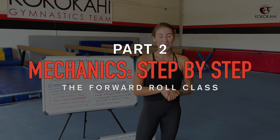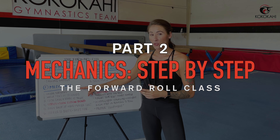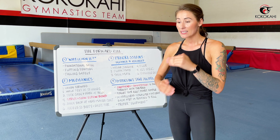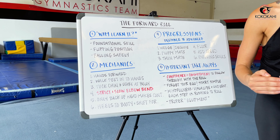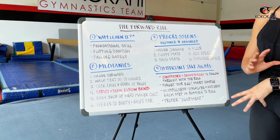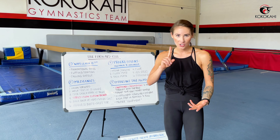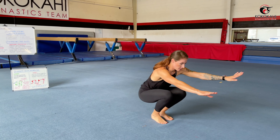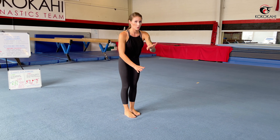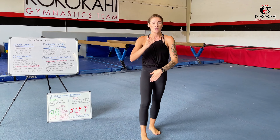The second topic we're going to get into today is the mechanics behind the actual movement pattern. We're going to break it down step by step, talking about how you should be forward rolling correctly so that you stay safe and can have the most fluid, successful roll possible. Let me show you real quick what a forward roll looks like. There we go — so there's a forward roll. If you've watched any kind of gymnastics, you've probably seen it before. Now let's break it down step by step so you actually know what's happening.